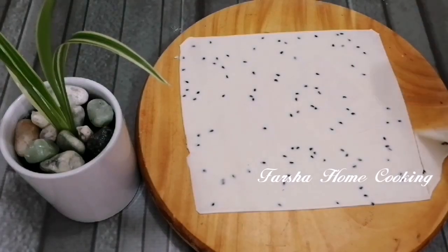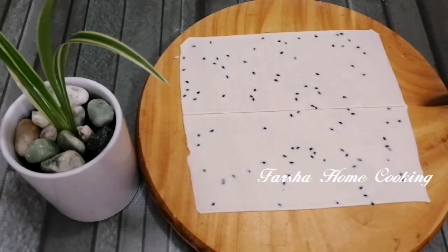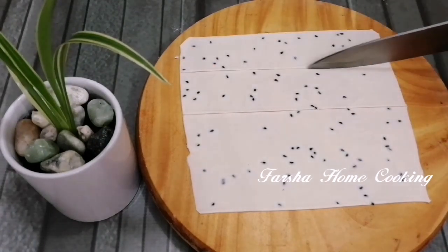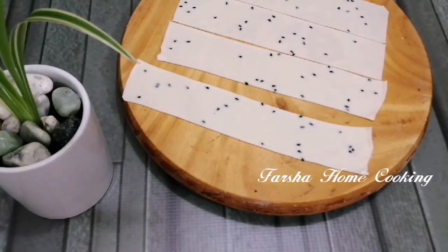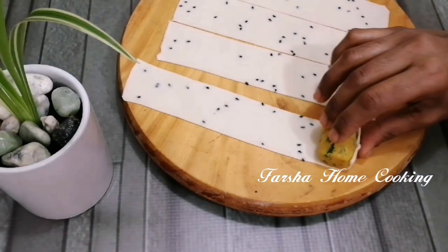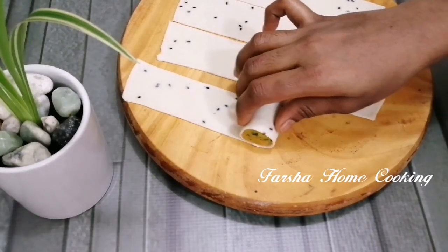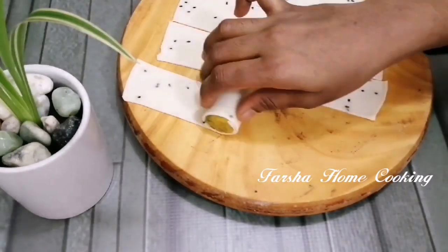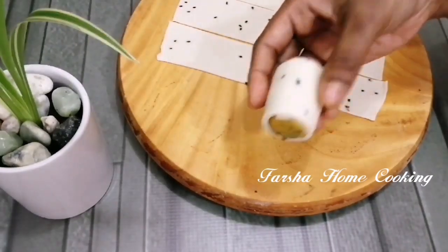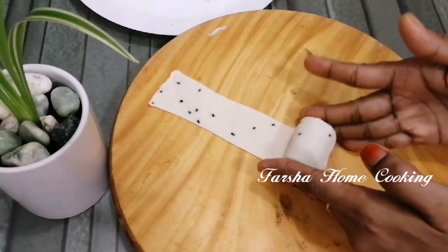Mix it to a square. Now we cut 4 pieces of dough. If you cut the dough it will be done. You can make a dough. Now put the dough in the sheet and put a roll in the sheet. I will put it in the pan.